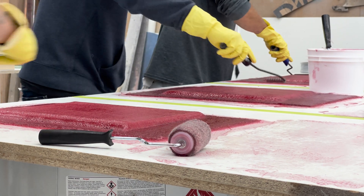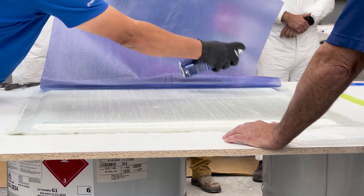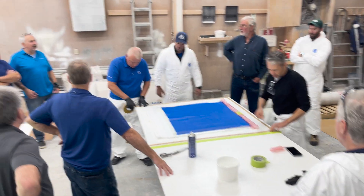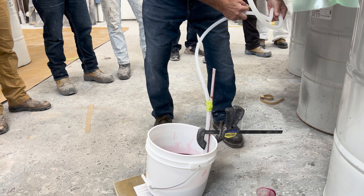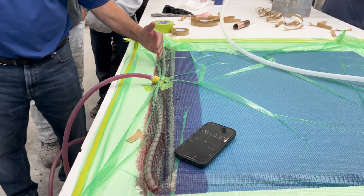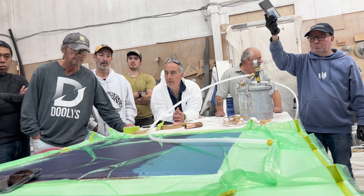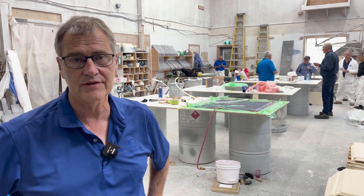We're showing the difference between a hand laid up process versus a vacuum infused product. We incorporate all the materials, pull a vacuum, and then inject our resin. That offers us low, low emissions — virtually none — and basically a very clean process where we can apply all of our materials and resins and inject it all at one time.